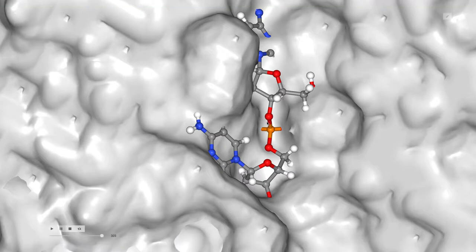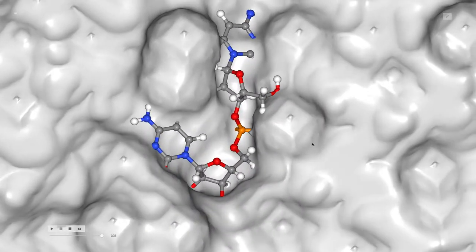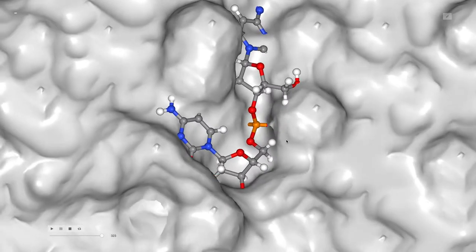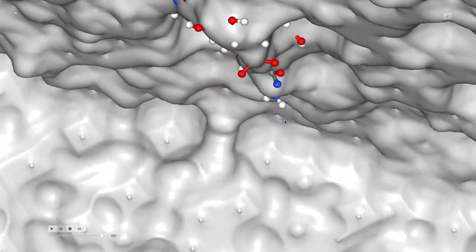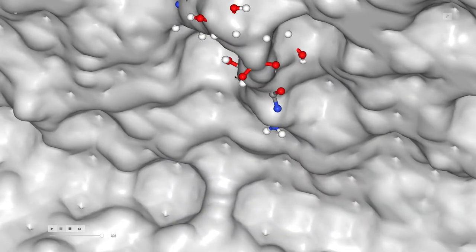I'm recording this in surface mode, and you can see the phosphorus with its two anionic oxygens buried. Where are they buried? Well, you can look underneath it, and there they are — there and there.